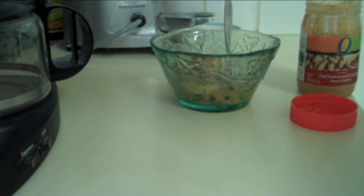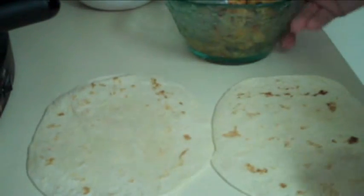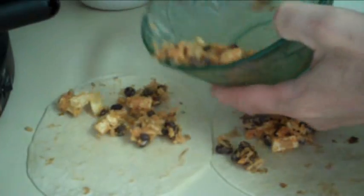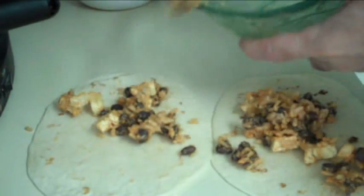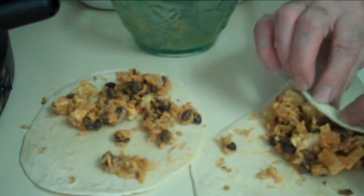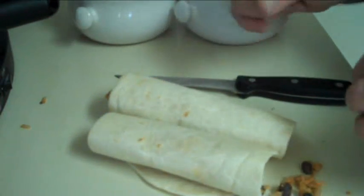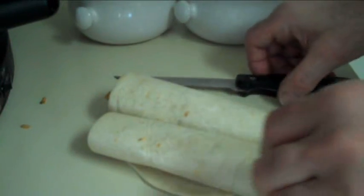Then we take a handmade, homestyle flour tortilla and spread the rice and bean mix on it. Roll the tortillas up into burritos, and there we have our Mexican spicy rice and bean burritos all ready for dinner. Just cut them up, put them in the birdie dish, and they're ready to be served.